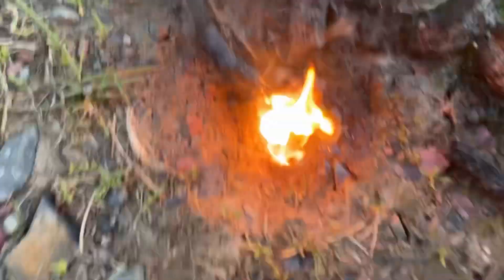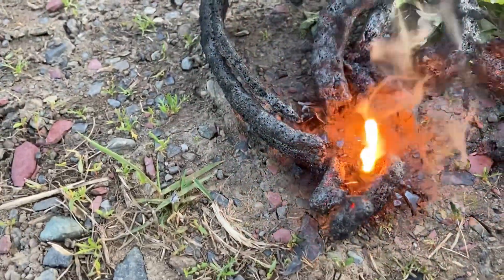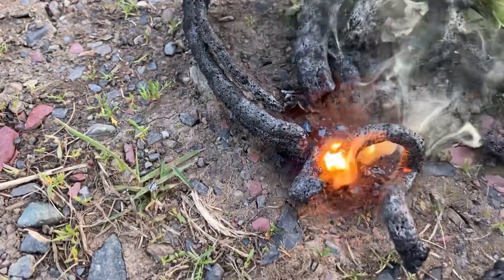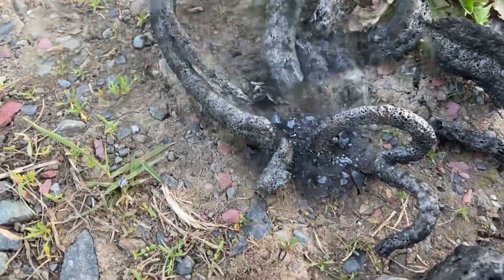Now one thing I always like to do is run it back over with my torch. As you can see, they're never really done. Just a little hack for any future pyro — always run it back over with the torch.